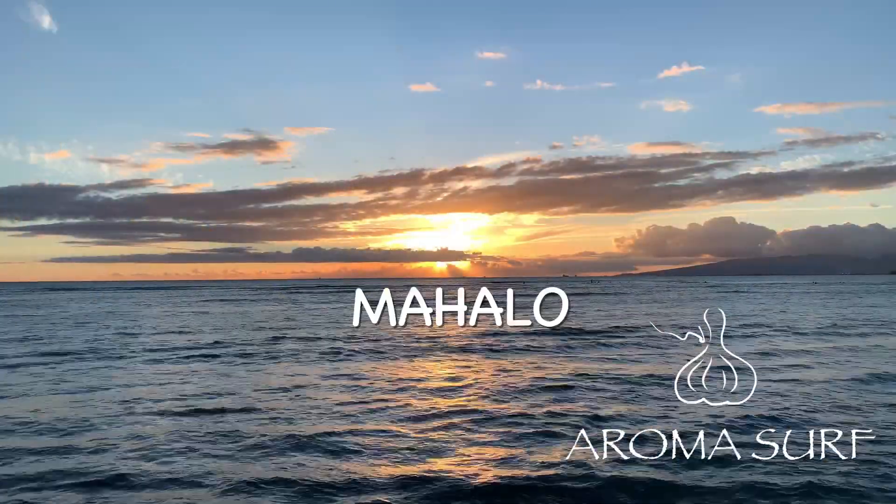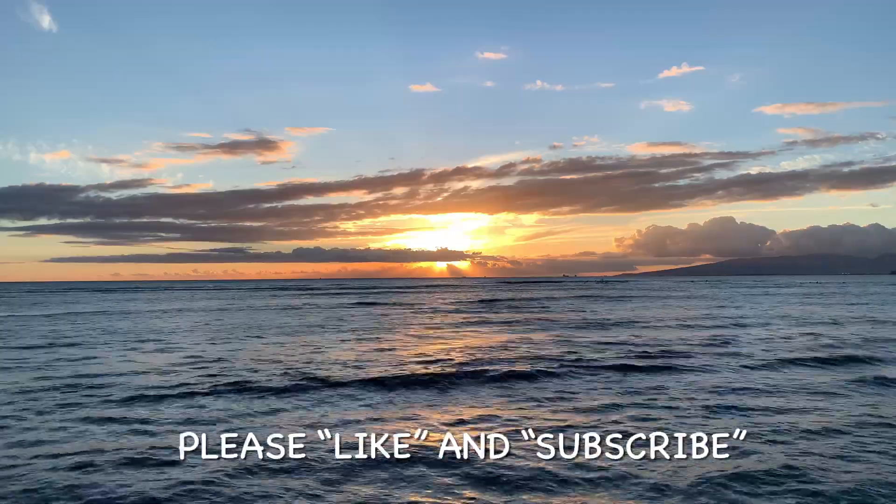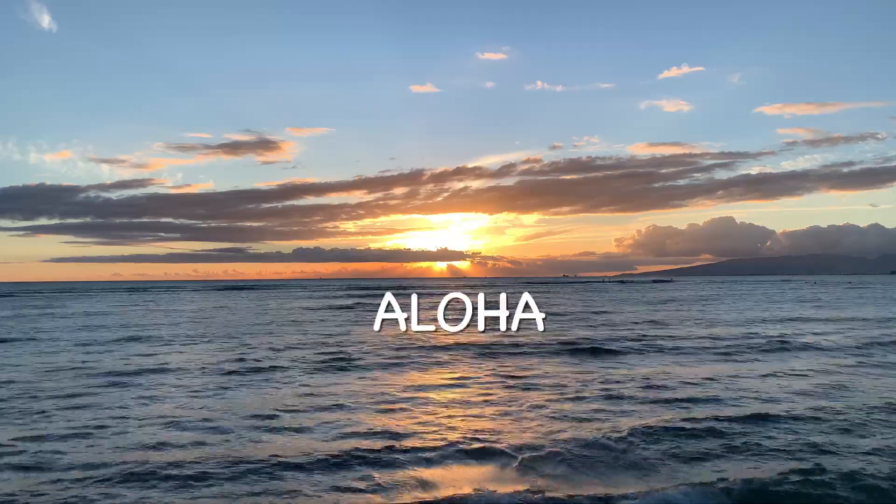Enjoy. Mahalo for watching, and don't forget to please like and subscribe. We'll see you in the kitchen soon. Aloha.